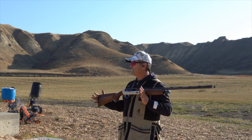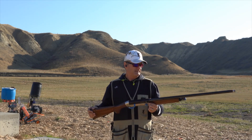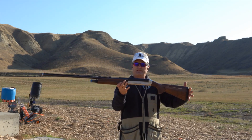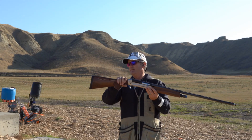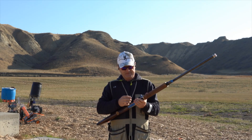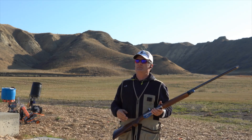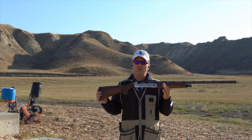Down at the range, I already had some people this morning — this is a showstopper. This is quite eye appealing. Shooting clays is a lot of fun, but if you can look good doing it, why can't you have both?